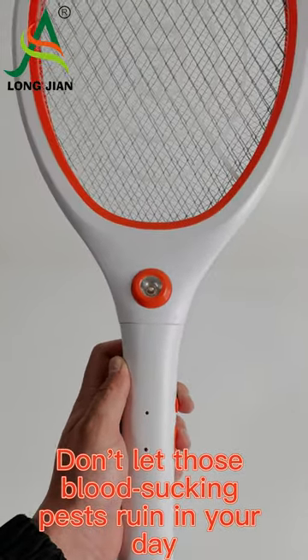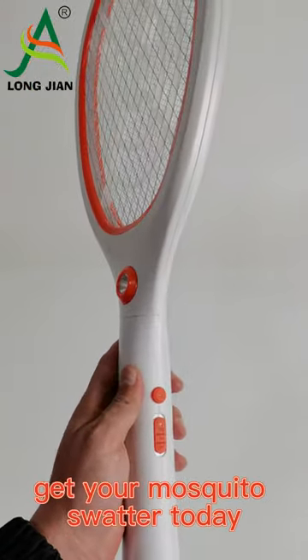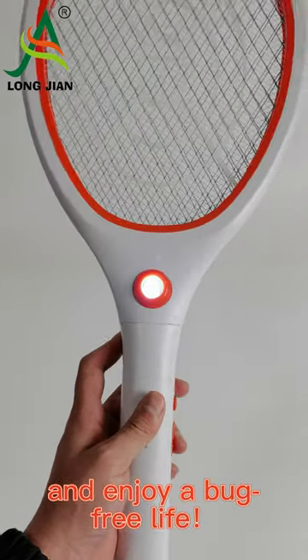Don't let those blood-sucking pests ruin your day. Get your Mosquito Swatter today and enjoy a bug-free life.